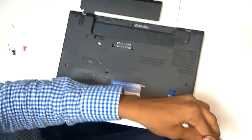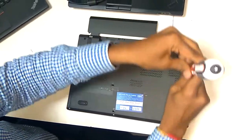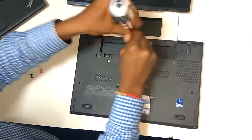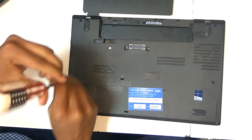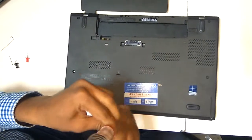I will show you how to open the cover. The second screw, the third screw, I am opening the fourth screw, the fifth screw, the sixth screw, and the seventh screw. And there is one more — eight screws total.